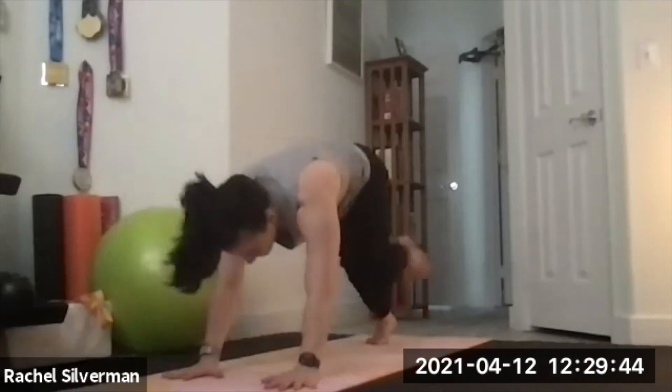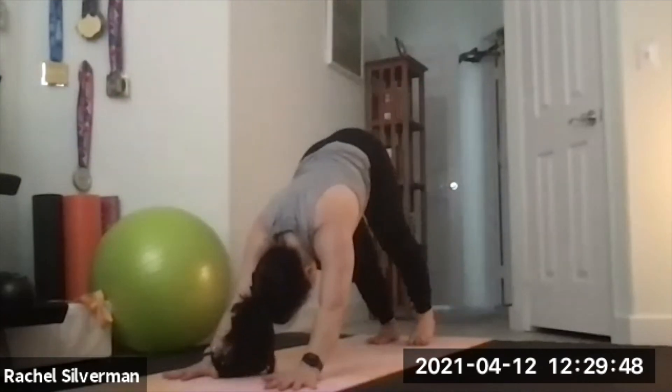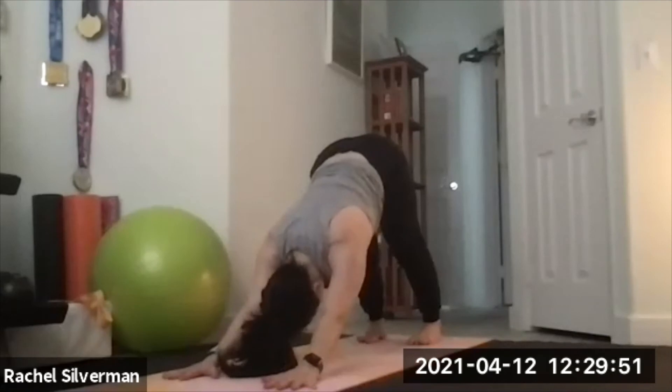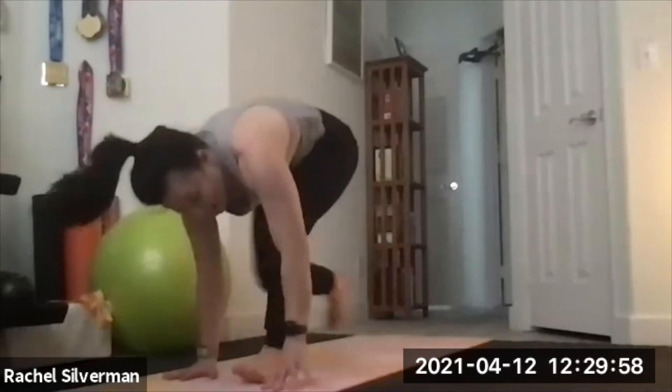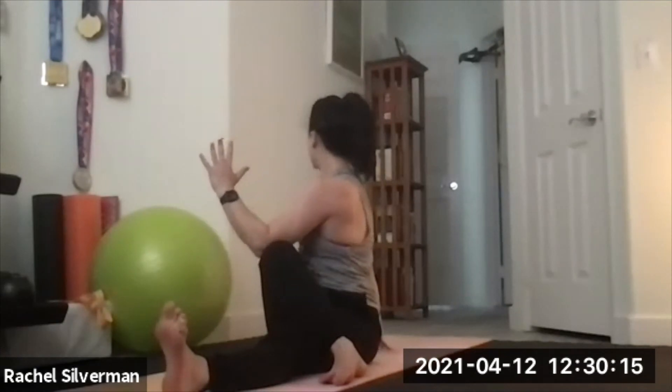Walk your hands in, come into our final down dog. Lift that left leg up, open the hip one more time, shake it out. When you reset in your down dog, check in — notice how your body feels compared to the beginning of the practice, compared to your first down dog. Step to the front and have a seat. Extend your left leg straight, step your right foot across flat on the floor — seated twist. Your left arm can hug the knee or hook your left elbow right to the outside of the thigh. Right fingertips on the floor behind you to help you sit up nice and tall as you twist.